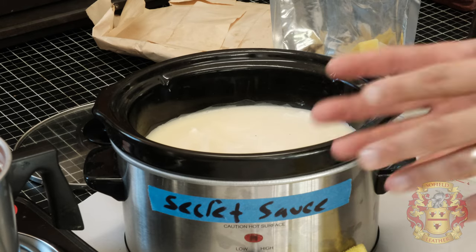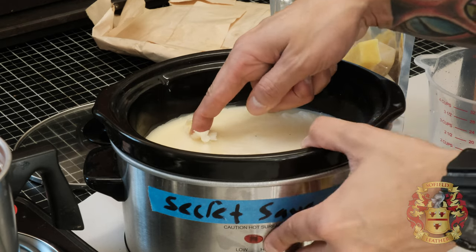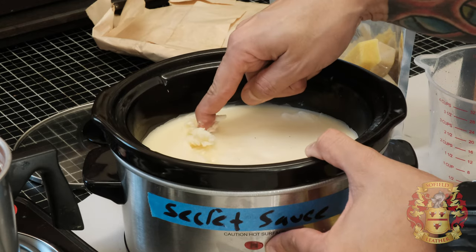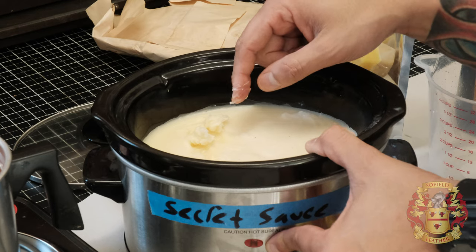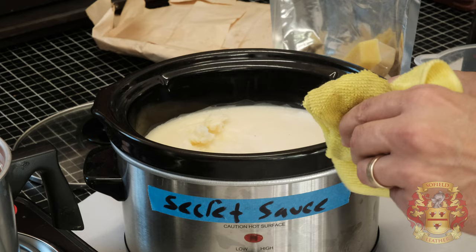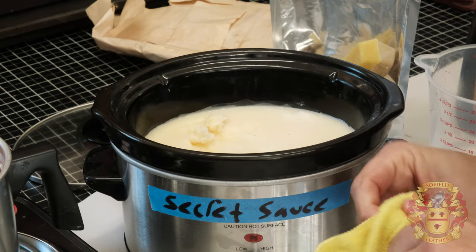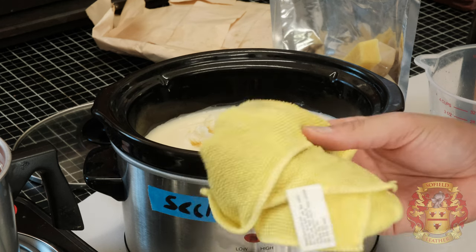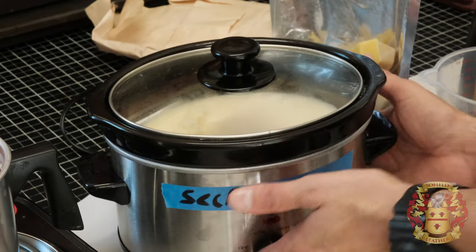The ratio I use yields this kind of consistency — it applies really easy. You could adjust the ratios if you want to make it a little more viscous or a little looser. Just play with the ratios to get it how you like, but I found this to be the best. You'll also want to pick up a bunch of microfiber rags — I'll put a link in the description for those as well.